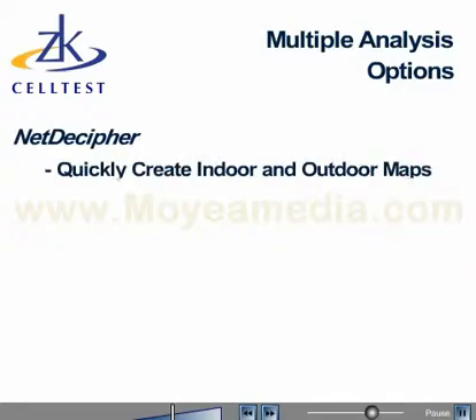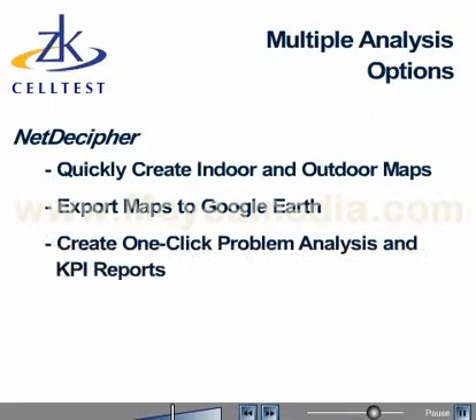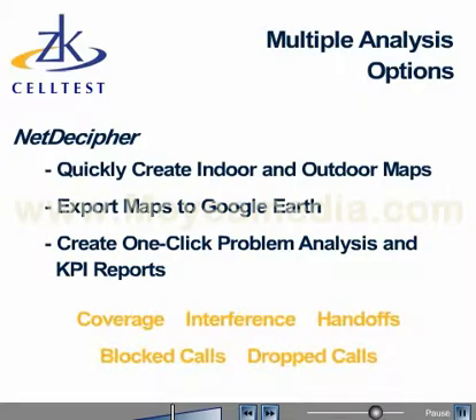Use NetDecipher to quickly create indoor and outdoor maps, export them to Google Earth, and create one-click problem analysis and KPI reports. Analyze coverage, interference, handoffs, blocked calls, and dropped calls. Analysis can be performed across technologies with layers representing cell site locations and map info street data.